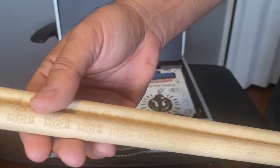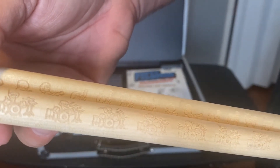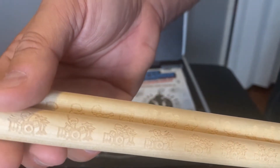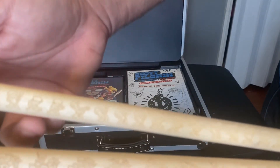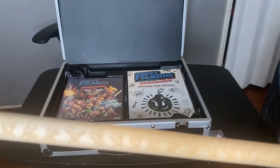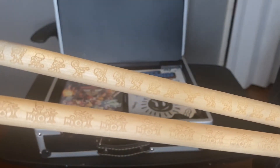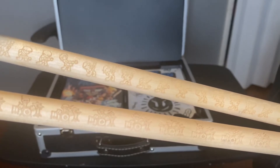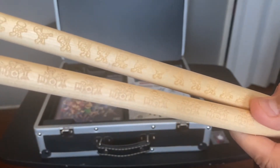They have little engravings on them. Let's see if I can get close enough so you can see. There you go — that looks a little better. Cool.